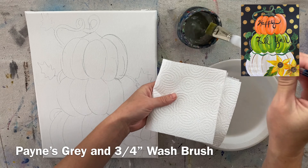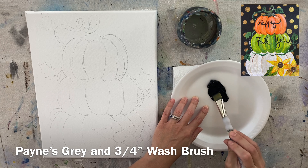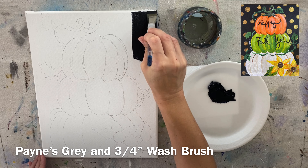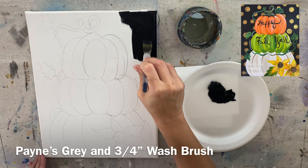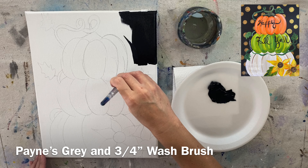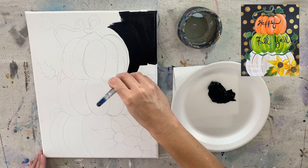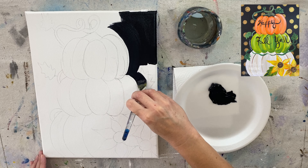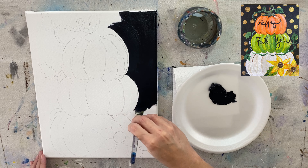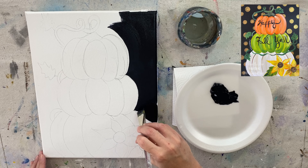So what we're going to do first — you can trace the design on the canvas or draw it if you want — is paint the background. I used Payne's gray for this. It's a very bluish black color. If you don't have Payne's gray, you can use any black: Mars black, lamp black, or ivory black, whatever you have on hand. I'm going to use the three-quarter flat brush to paint the entire background, painting all around the pumpkin topiary design.